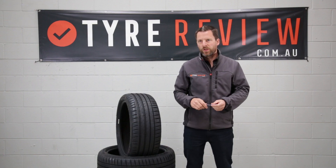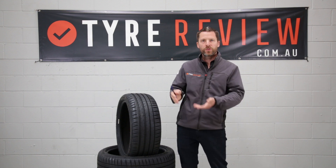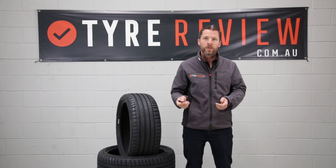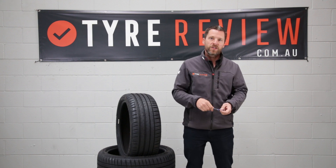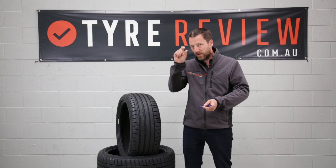The PS4 from Michelin covers quite a wide range of sizes — it goes from your hatchback sort of size through to your full-size sedan sort of size, so that's 205/50 R16 all the way through to 325/30 R21, which is quite a narrow-profile tyre.